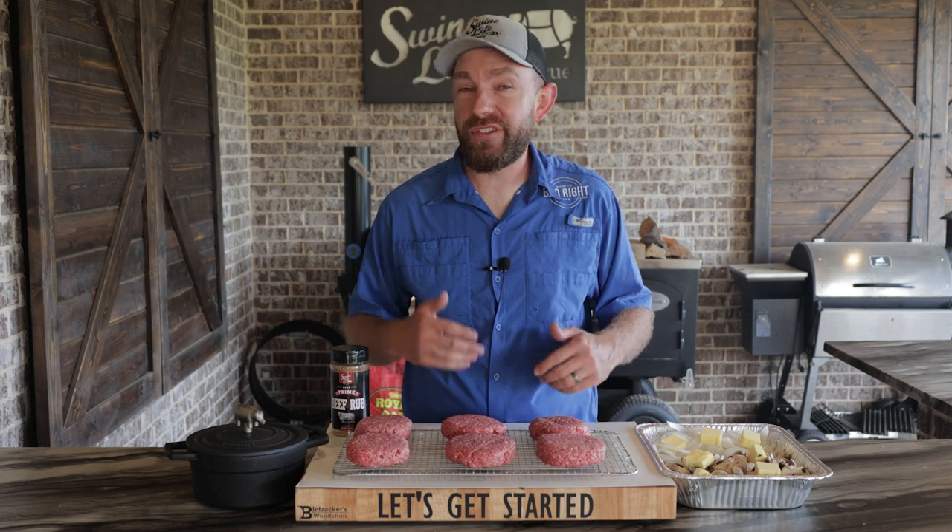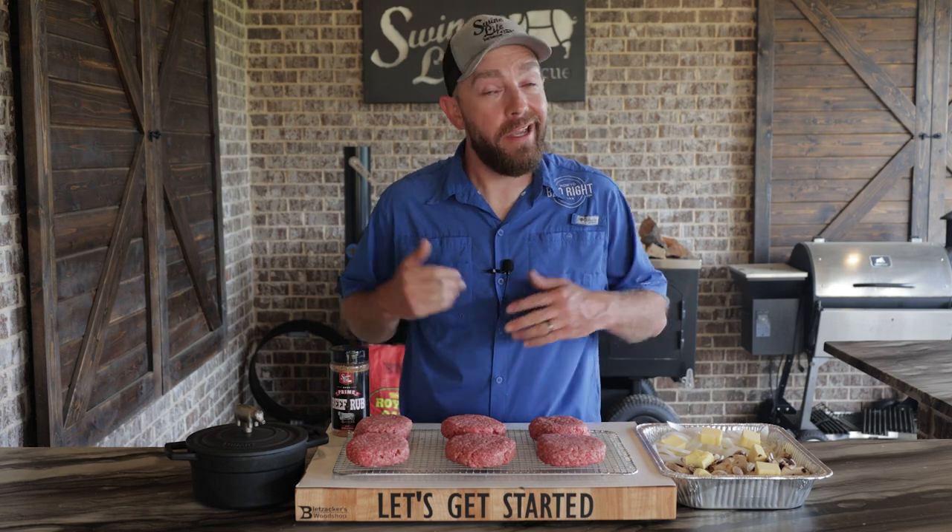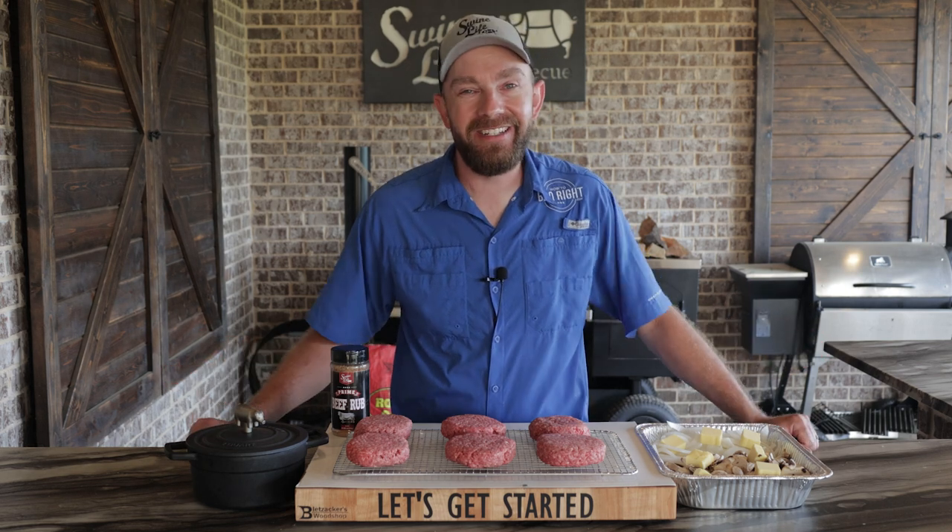Hey, this is Mark Williams of Swine Life BBQ. Today I'm going to show you my favorite burger recipe. We love prime rib at Swine Life headquarters, so why not incorporate all those flavors in a good cheeseburger? I have a little bit of butter, thyme, garlic, rosemary — all those great flavors. We're gonna baste these burgers as they're cooking on the Outlaw. Of course you got to have the onions and mushrooms, top it with a little provolone cheese on a good bun. That's a heck of a burger. Let's get started.